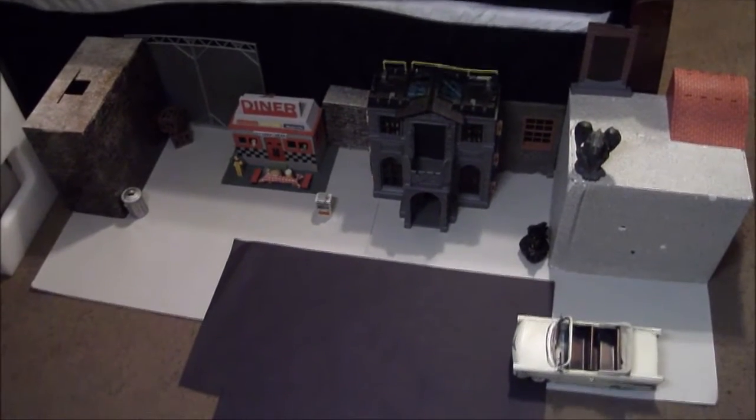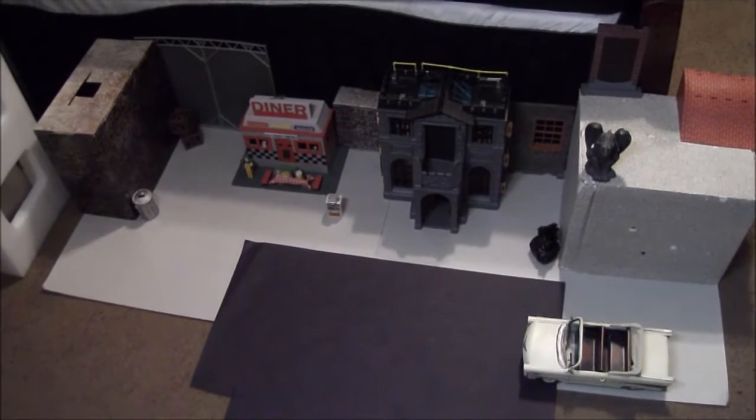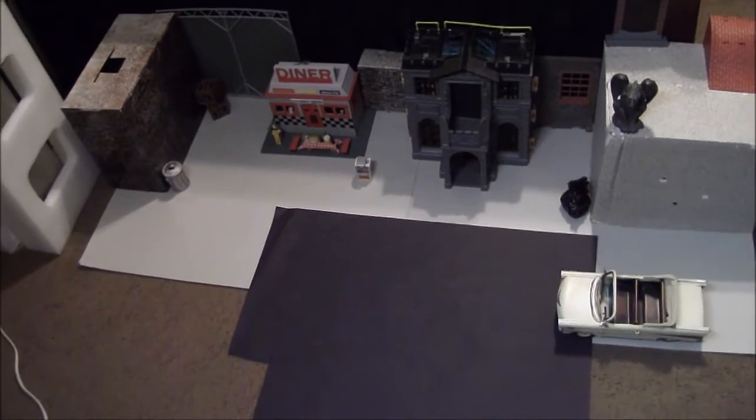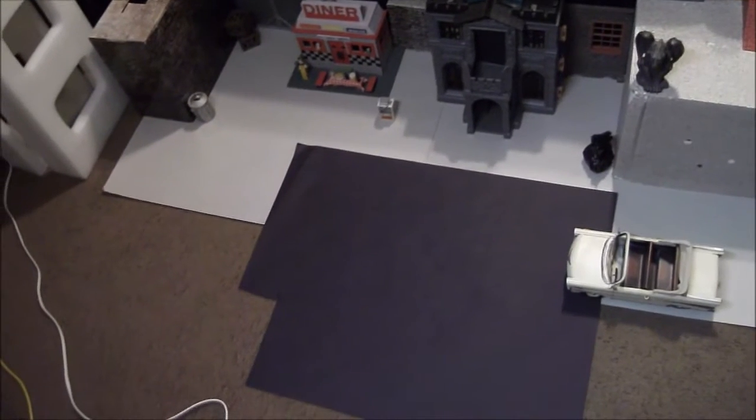Hey guys, how's it going? Just me, Nesta 2, here with another video. Today we're taking a look at a behind-the-scenes shot of my new movie coming up, Deathstroke. A couple of people have been saying why don't I do behind-the-scenes footage, so here's my first shot at it.